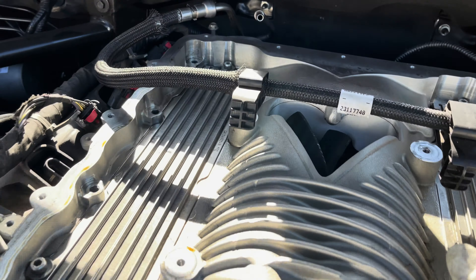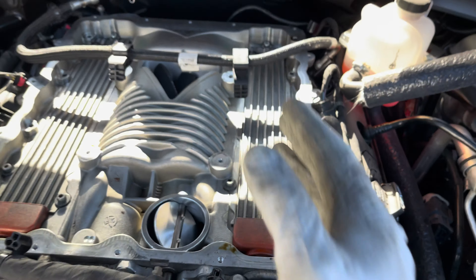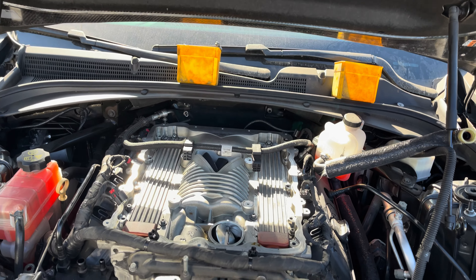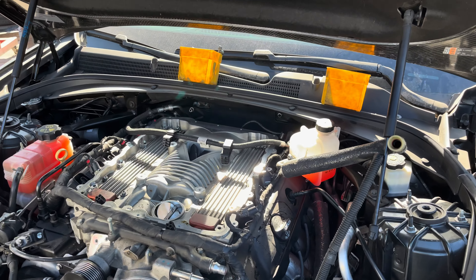One thing on these LT4 superchargers — there's one bolt in the back there, and one more right back here. When you're looking at the blower you don't typically see them. There are four bolts here and then two more on the back, so just keep that in mind when you're pulling it off.